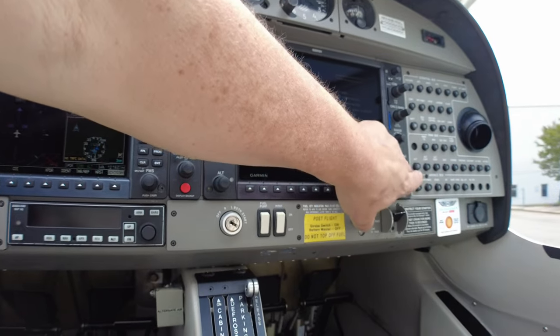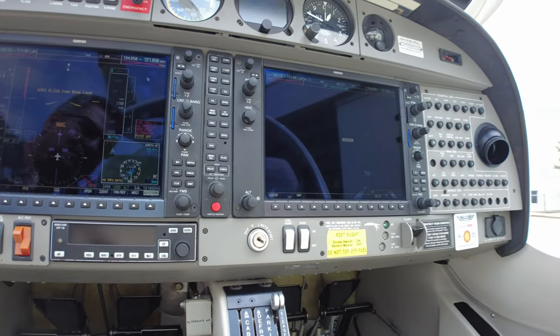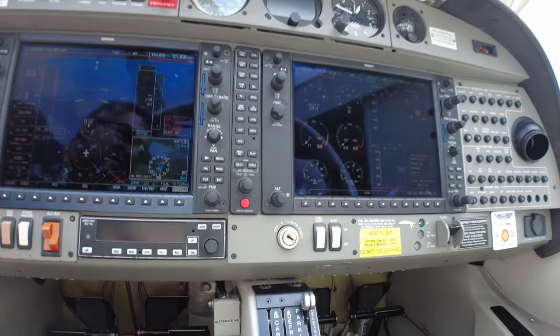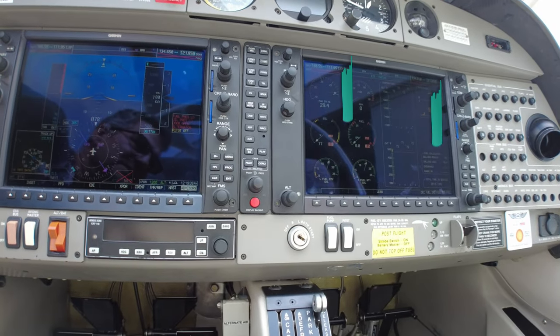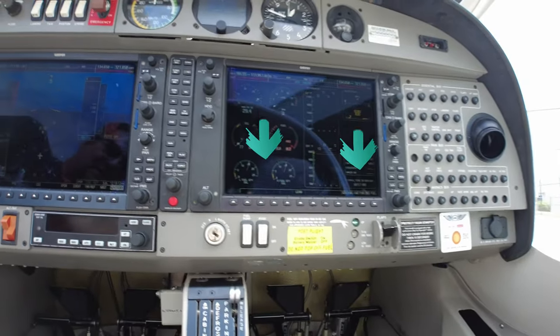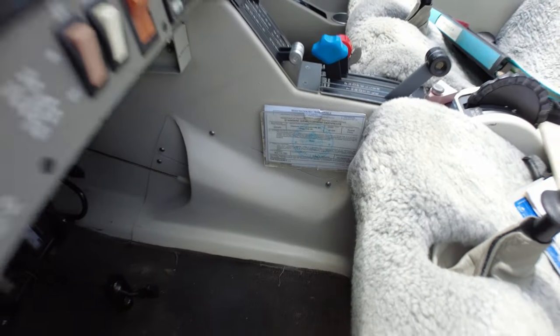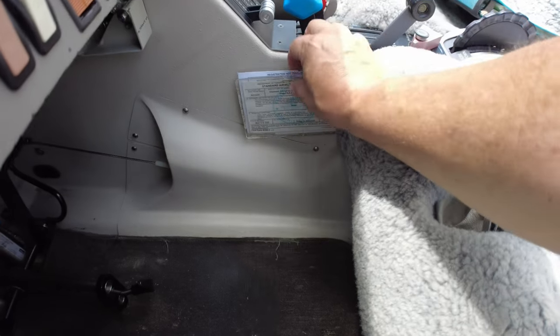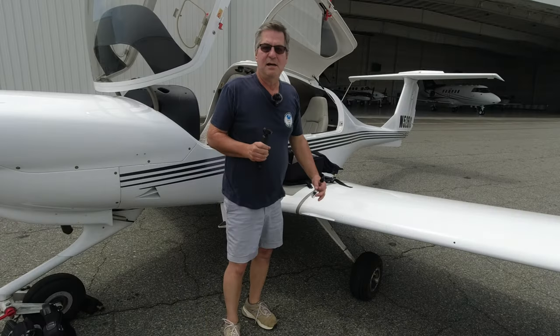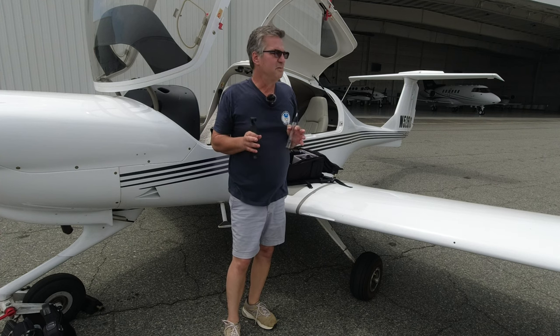The G1000 is booted up. We hit the enter button to get the MFD to continue, then hit the engine button to check our fuel quantities and tach time. We also want to check that our documents are in order — airworthiness certificate, registration — they're all right here.